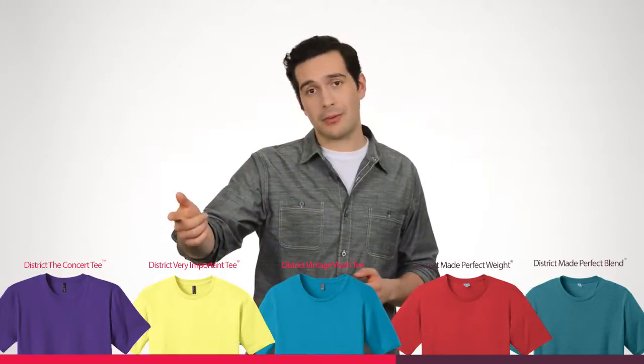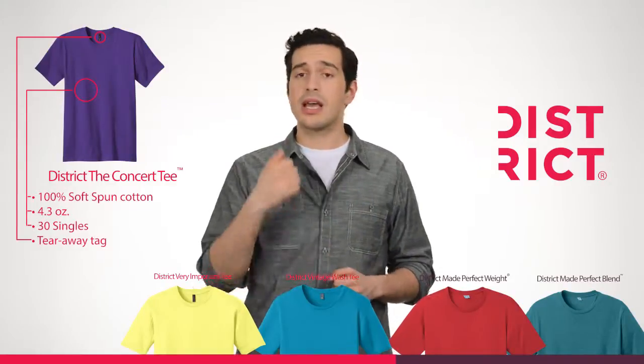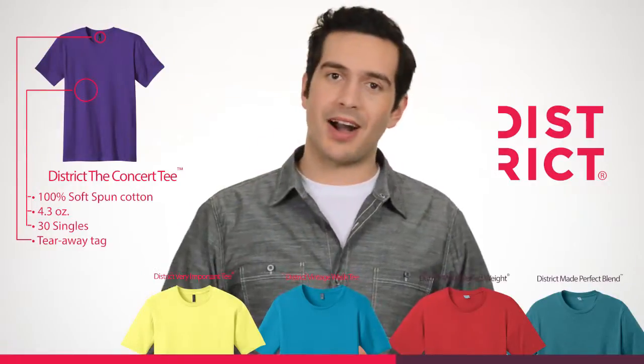Let's start with the Concert Tee, shall we? With smooth lines and soft-spun cotton that holds up for demanding use, it's 4.3 ounces with a tearaway tag. This is one cool tee that really knows how to rock.